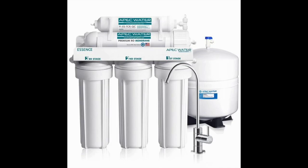This reverse osmosis system works through 5 stages of processing, includes a water storage tank, its own faucet, and easy to use tubing and quick connect fittings. The system is easy to install and to maintain.